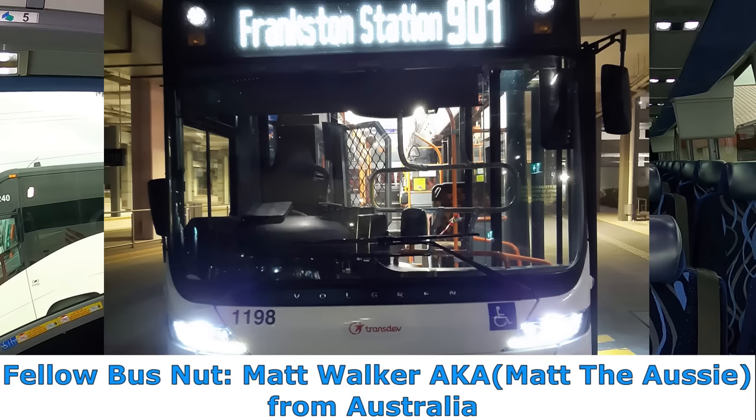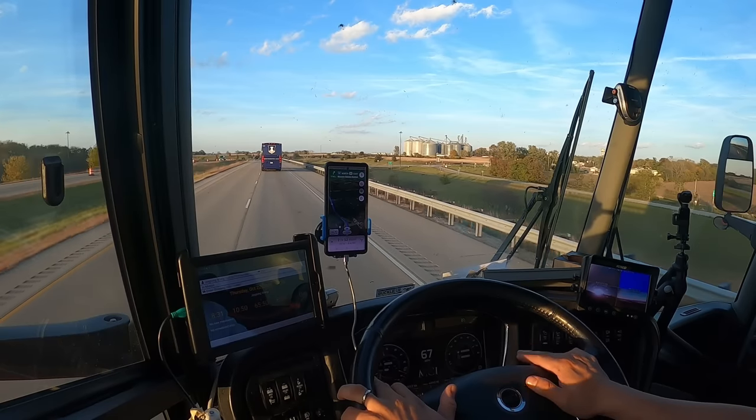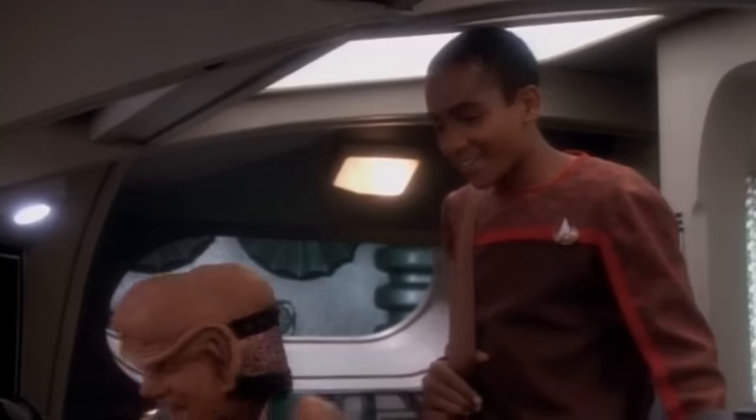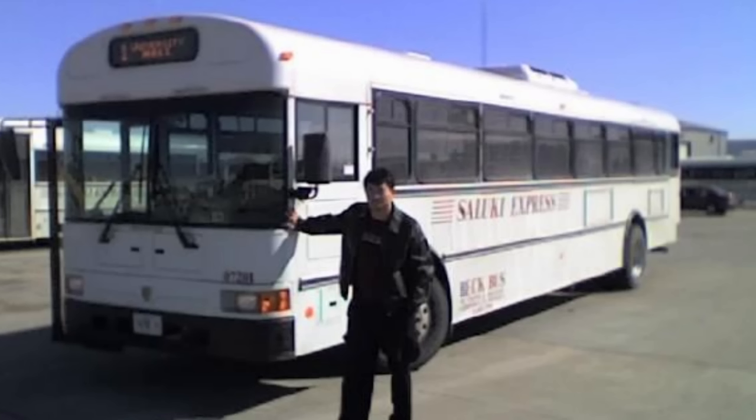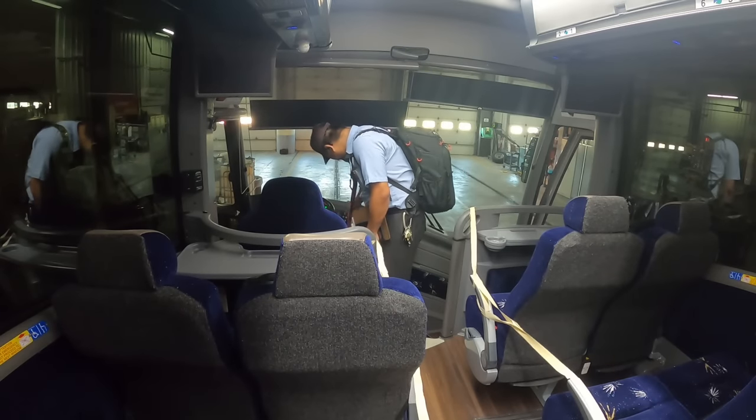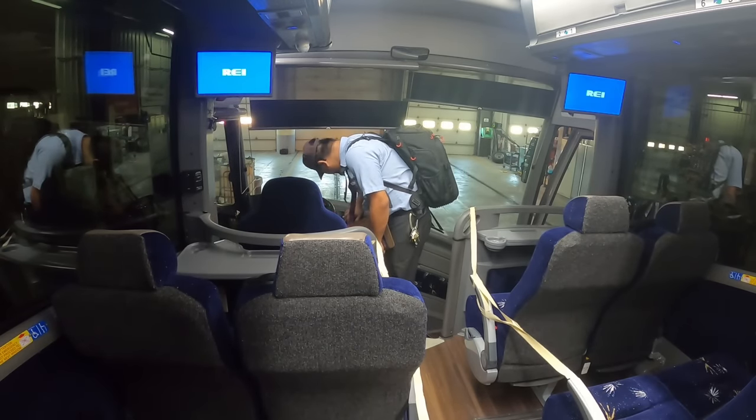Hey, what is going on, all you bus nuts, geeks, and enthusiasts out there? Welcome to another episode of Motor Coach World. My name is James. Getting to ride on motor coaches as a kid during school field trips, the 10-year-old me had to really hold back on the urge to push all the buttons on the dashboard. But even at age 21 when I started my CDL training with Beck Bus down in Carbondale, Illinois, that inner 10-year-old was still giving me that urge.